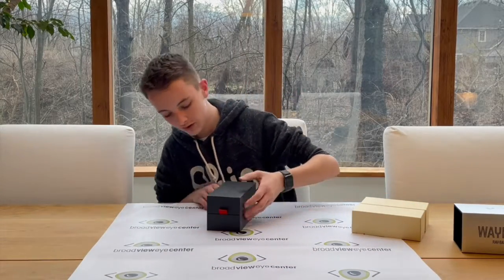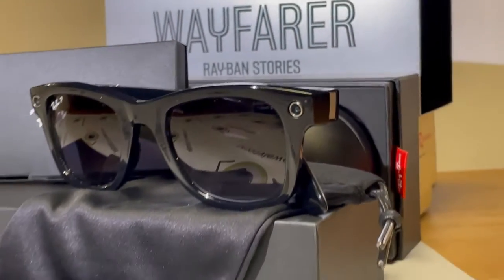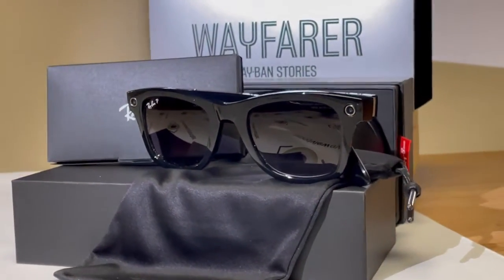First impressions — very fancy looking. Here are the actual sunglasses themselves. They look pretty cool.